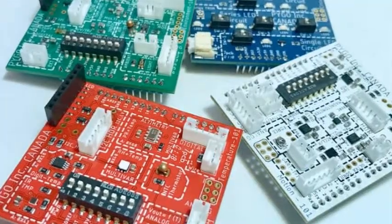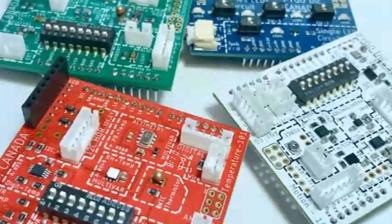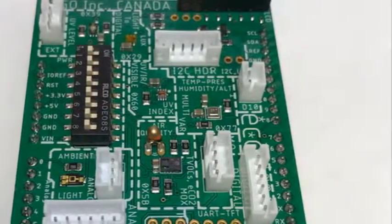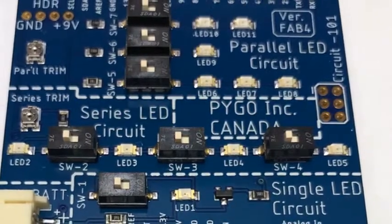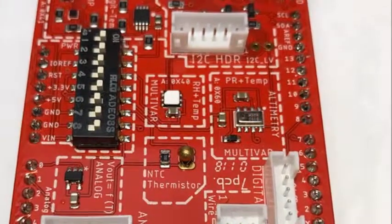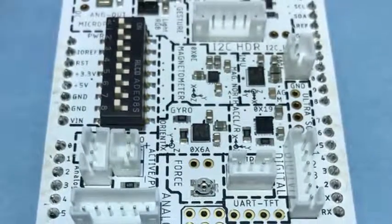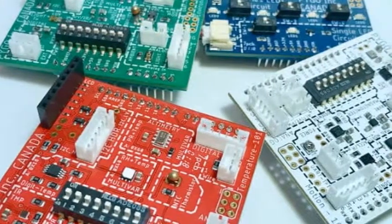PYGO boards are cheaper than sourcing multiple sensors from multiple sellers in multiple countries with multiple shipping, handling, and customs charges. Build your own DIY project or device using PYGO boards. Each board has an 8-pin header with pins 3.3V, GND, D7, D6, D5, D11, D13, and D9 exposed, which can be programmed to connect to an external LCD such as the Nokia 5110.